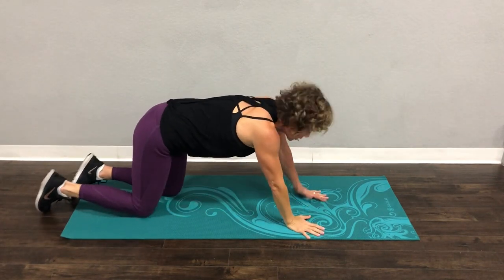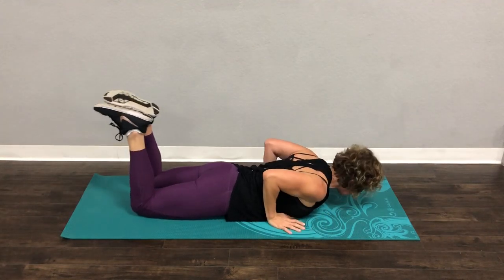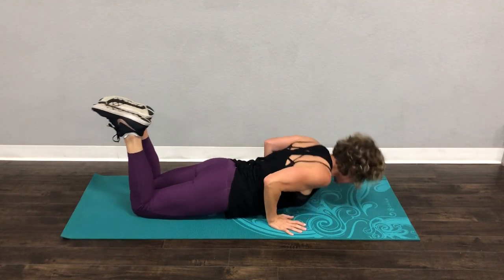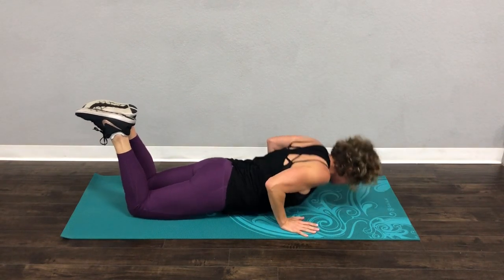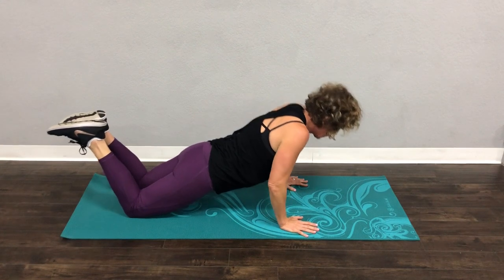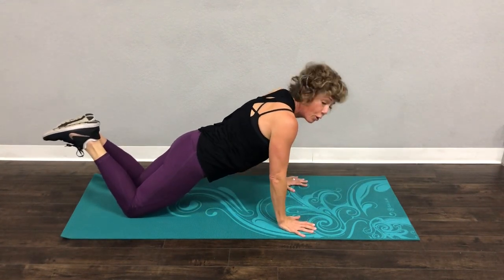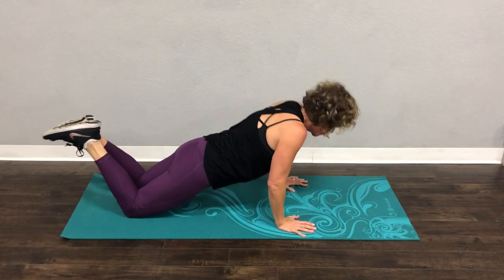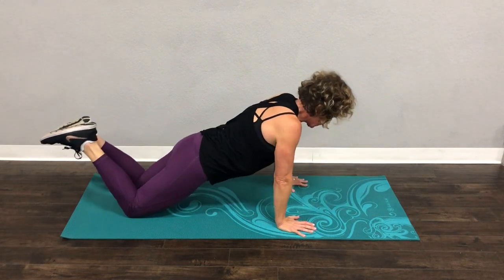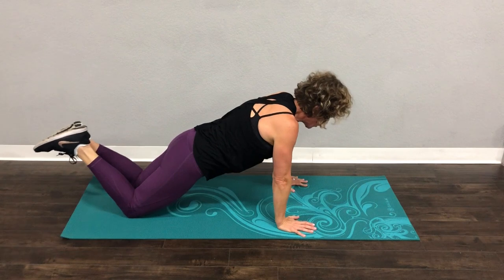One more set of those tricep push-ups. Remember, elbows stay in — if they want to come out, keep them in. Head down. Breathe out on the way up and come back down. Your hands should be right next to your chest. Breathe out and come back up. Don't let them come out. We are so close to the end — hang with me just for four more. Three more. Keep that head and spine in a nice straight line. One more.